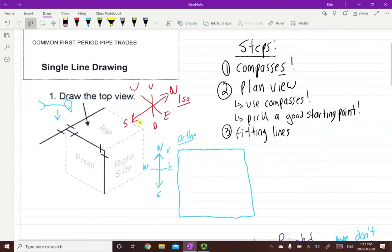If you look here, you can see that basically any line that's going north-south is just going to get rotated so that north-south looks like it's going up and down. That's essentially what we're going to be doing. So we put in our compasses and now we're going to start with our plan view, and it says use compasses. We're going to use our compasses in conjunction, and then the next point is pick a good starting point.